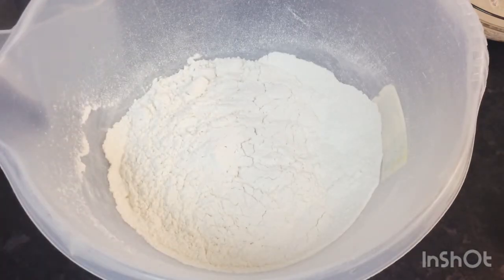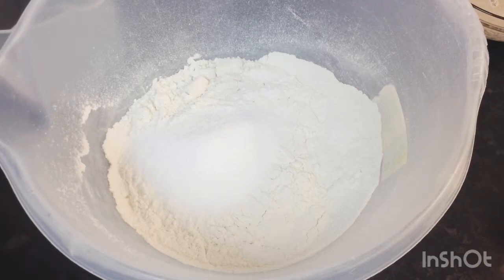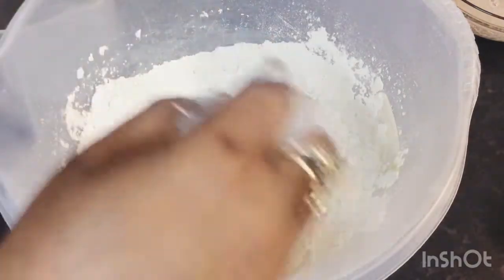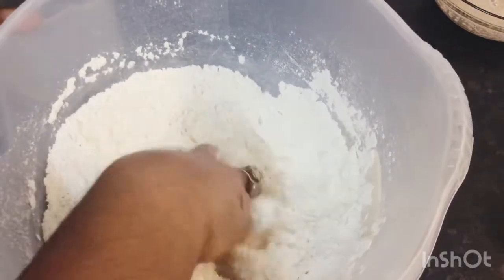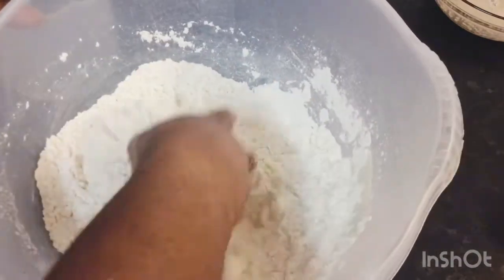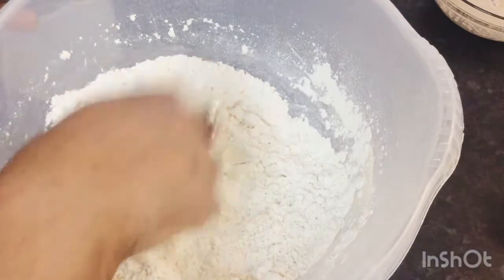While my yeast is rising up, I'm going to mix the rest of my ingredients into my flour. I'm going in with a little salt, a little baking powder, and the rest of the sugar. With clean hands I'll mix that in well, then I'm going in with my butter and I'm going to rub all this butter into my flour.